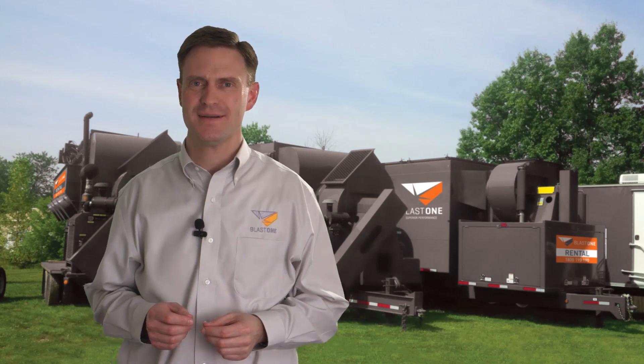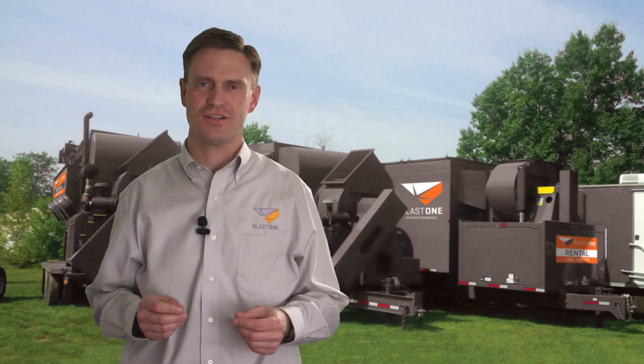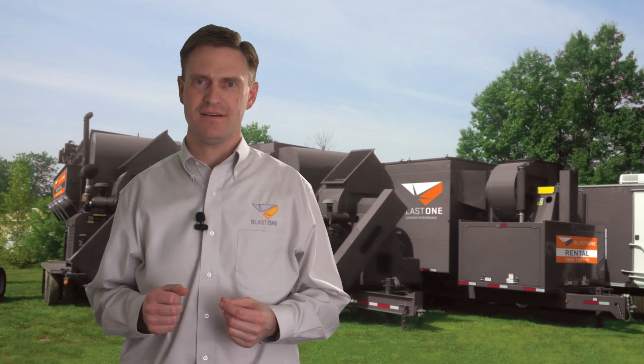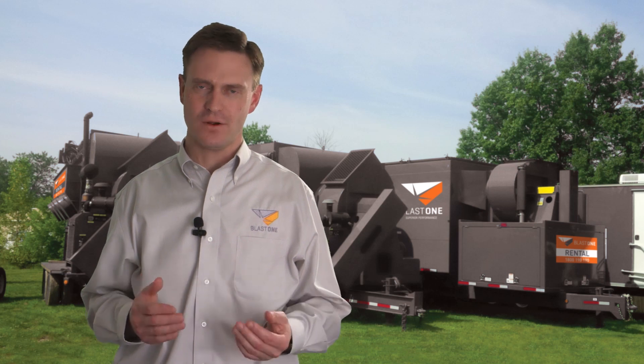Hello and welcome to BlastOne's Primed Insight. Today we're going to talk about selecting the right size dust collector for your job. We often get asked what size dust collector do I need from a blasting project, and it's quite easy to work out.